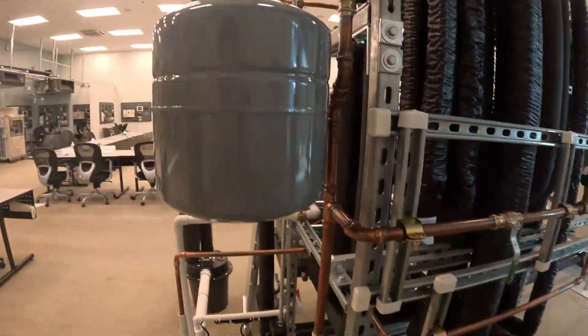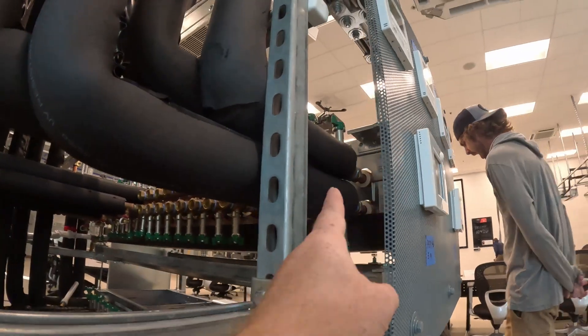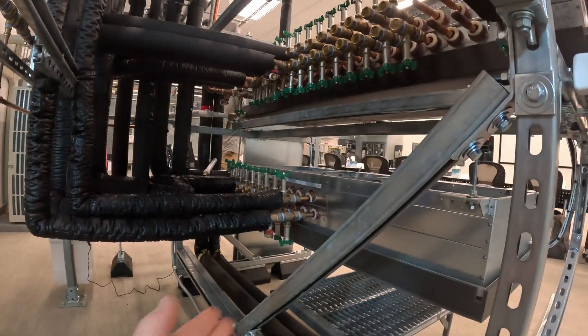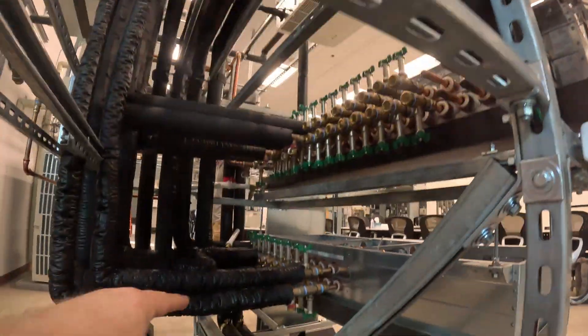We've got our expansion tank. There's a sub branch controller here that's fed with these pipes - they pipe water to the sub branch controller so you can get more zones off of the same outdoor unit by piping more water lines to it. It's pretty nuts, honestly.